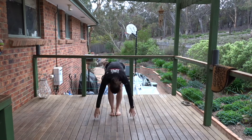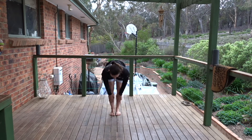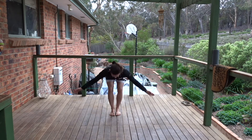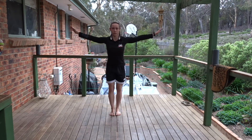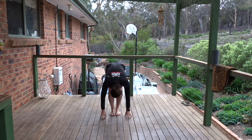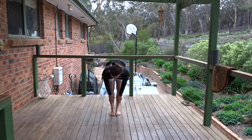Hands to floor or shins, halfway lift. Breathe out, forward fold. Take the arms wide, move to flat back. Reach the hands up. Breathe out, forward fold. Breathe in to halfway lift. Press the thighs and the knees back, reach the chest forward. And breathe out, forward fold.